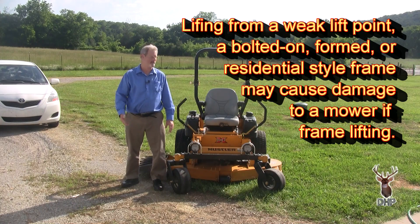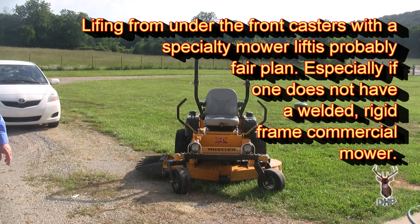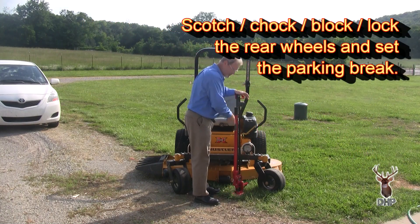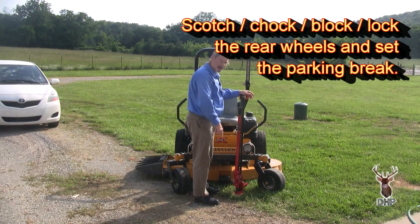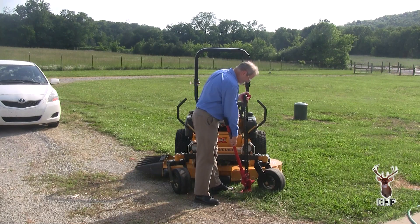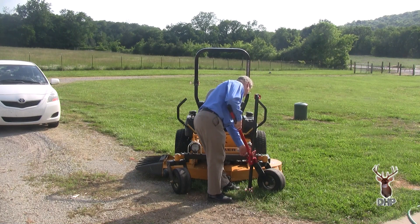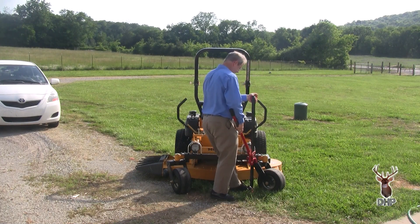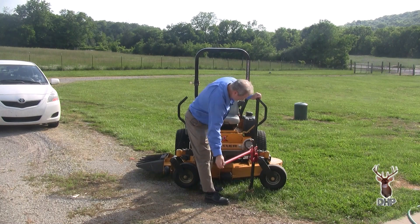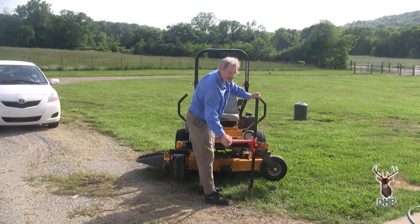You can use something very common around your farm if you have one. You can get something as common as a mechanical farm jack. You've scotched the back wheels, of course, and all a mechanical farm jack is, is just a kind of a ratchet jack. You want to get up underneath, making sure you have the frame, and just jack it up.